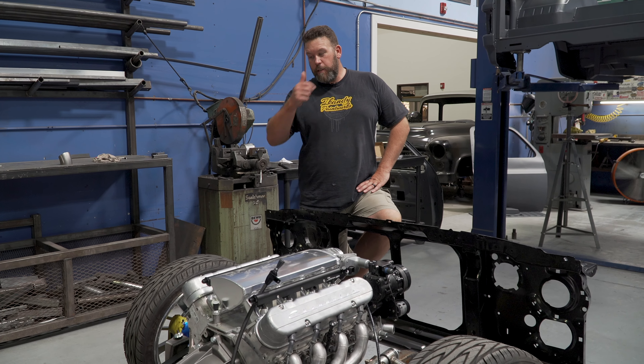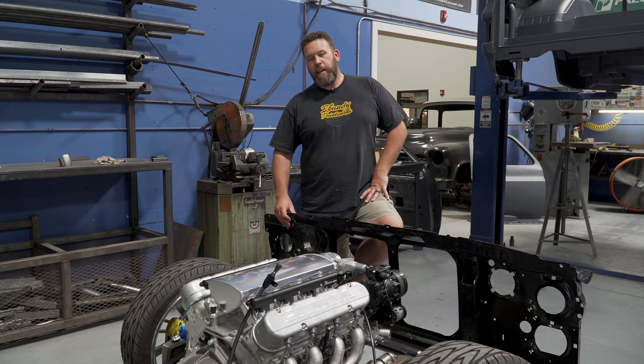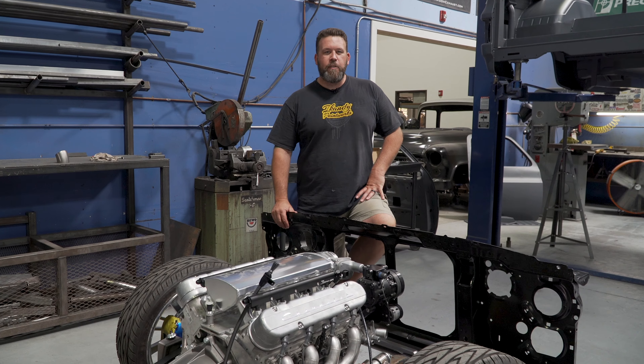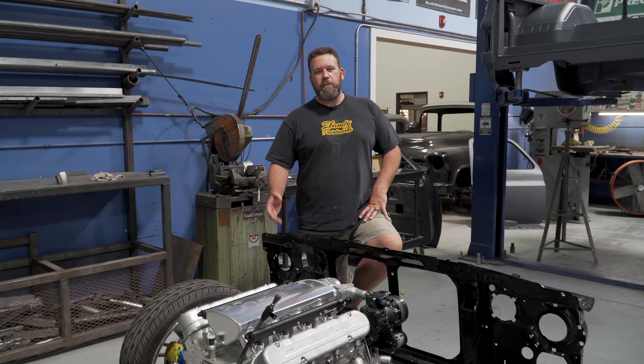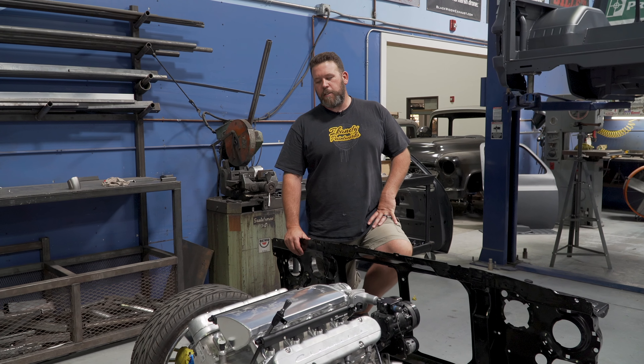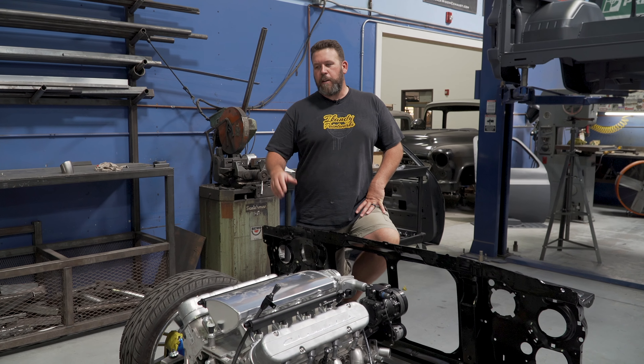James was originally supposed to do this stuff himself in his garage. He's a friend of mine, so he was asking me for advice, and it turned into 'why don't you just do it for me.' So he brought the truck down here as an already taken-apart project. We got the drop member in place — James had it kind of where it needed to be, but we finished mounting it.